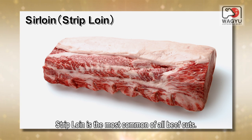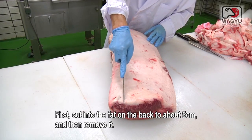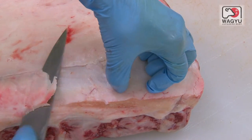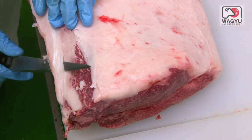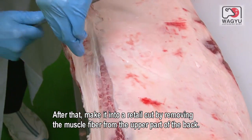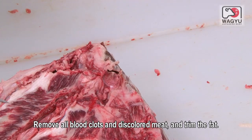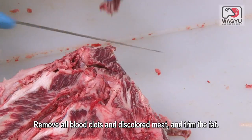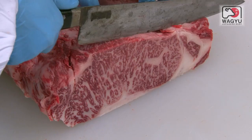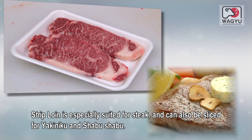Strip loin is the most common of all beef cuts. First, cut into the fat on the back to about 5cm and then remove it. After that, make it into a retail cut by removing the muscle fiber from the upper part of the back. Remove all blood clots and discolored meat and trim the fat. Strip loin is especially suited for steak and can also be sliced for yakiniku and shabu-shabu.